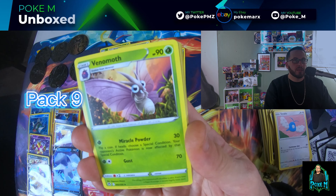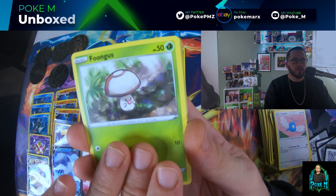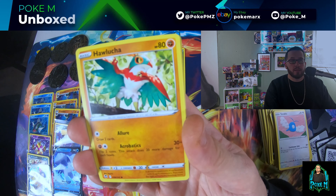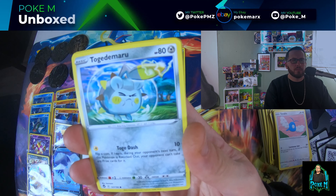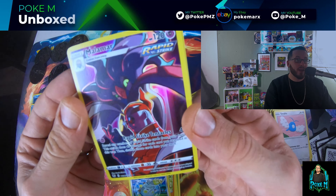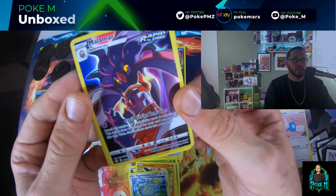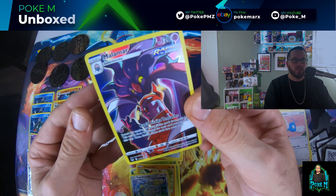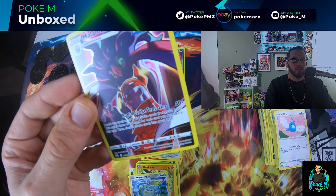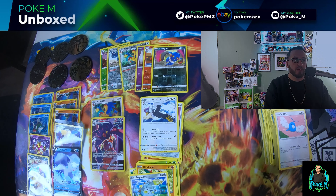Pack nine: Venomoth, Wallace, Foongus, Sandygast, Relicanth, Hawlucha, Tojimaru, Malmar trainer card — wow, that's very nice — and a Braviary non-holo. That Malmar trainer card is really cool. I do like some of the trainer cards in here, some of them are really nice.